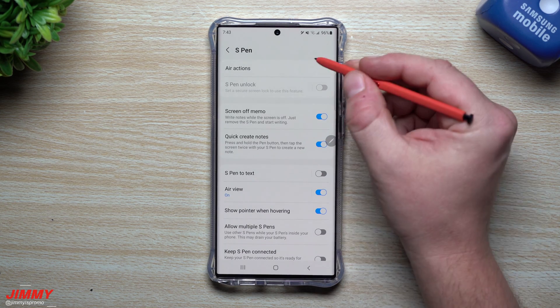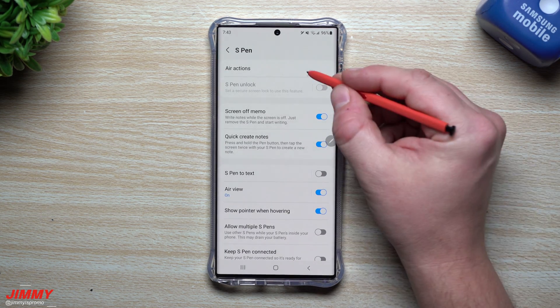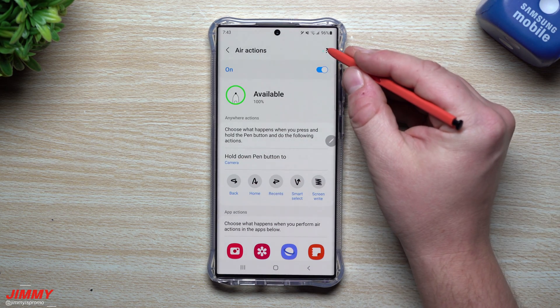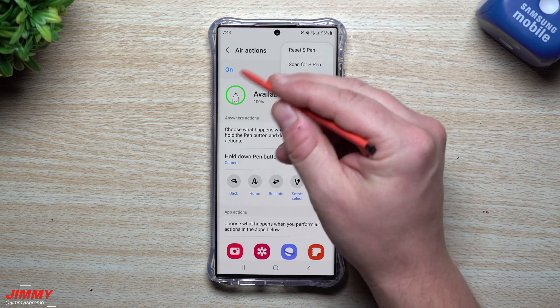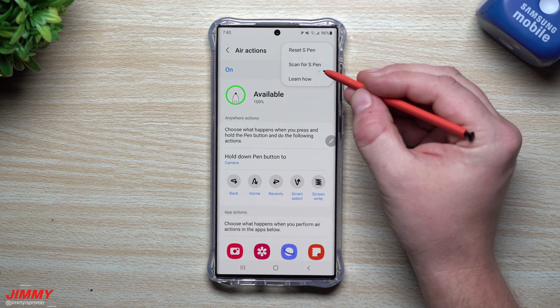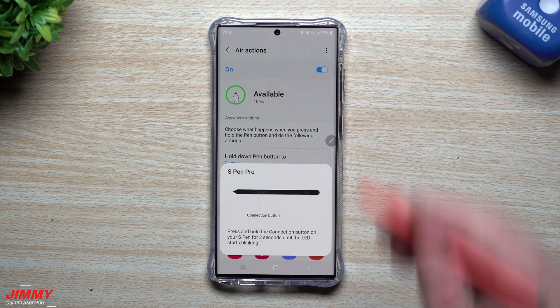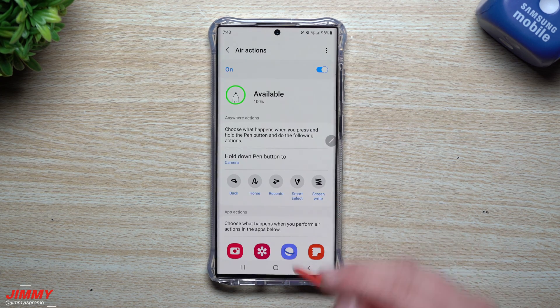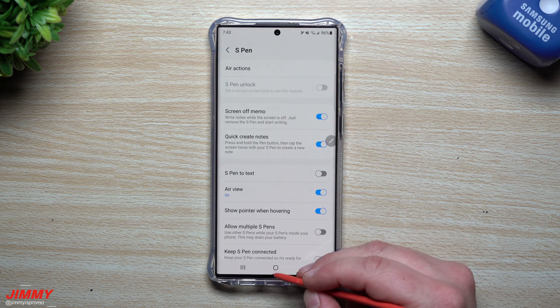Apologies for that, but at least you can see where the update lives and how to reconnect your S Pen if it ever disconnects — just go to Air Actions, tap Reset S Pen, place the pen in, and it's done. Now if you want to use the S Pen Pro, this is also where you'd connect it. Press and hold the connection button on the S Pen Pro for three seconds until the LED starts blinking. I don't have the S Pen Pro with me right now, so I won't demo that.